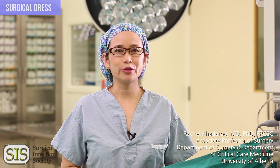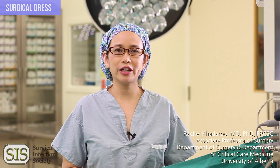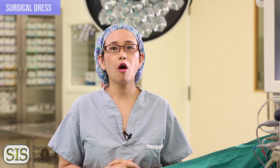Hello, I'm Dr. Rachel Catteru, a surgeon at the University of Alberta. I'm also a member of the Surgical Infection Society. Surgical site infections are the leading cause of unplanned readmissions following surgery. This is meant to be the first of a series of instructional videos that can be followed by a quiz at the SIS website to confirm your knowledge on sterile technique in the operating room. Please enjoy our video series.